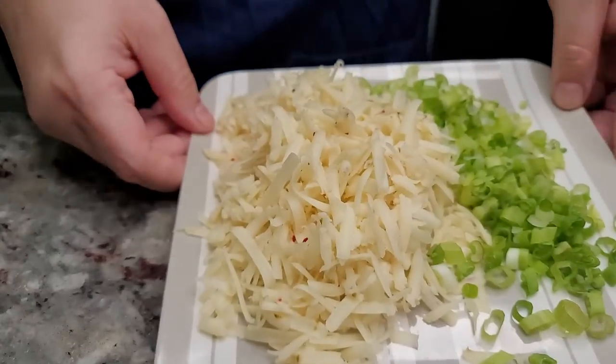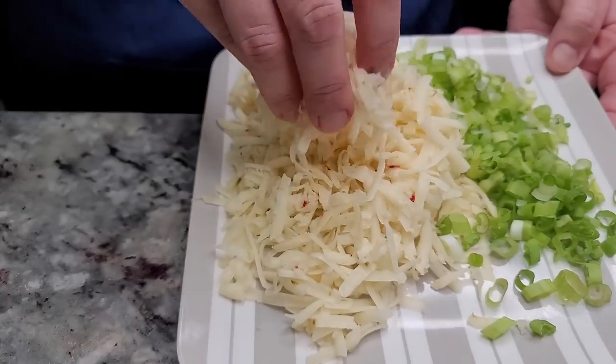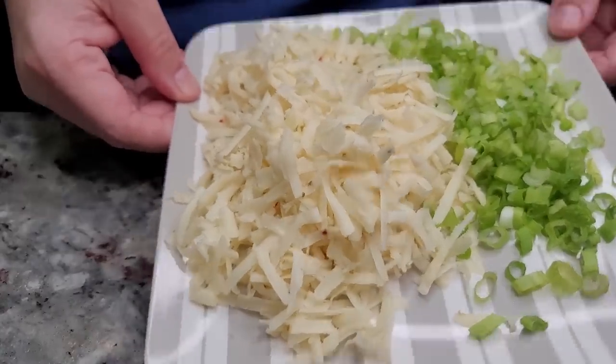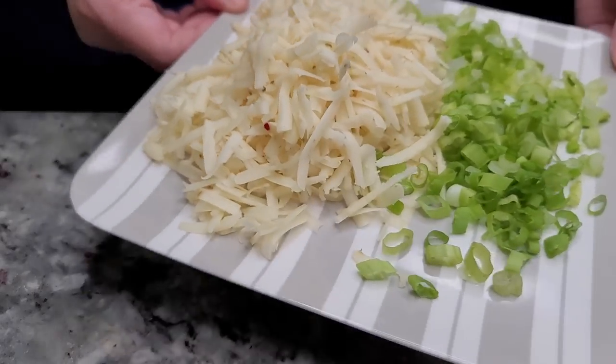To start, I'll be using four ounces of pepper jack cheese that I shredded and two to three scallions that I chopped. I'm just going to combine these two ingredients for the filling.